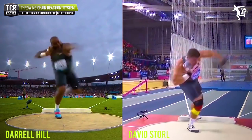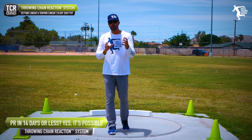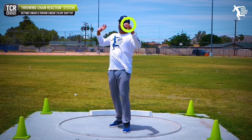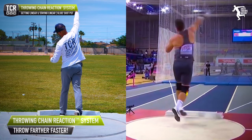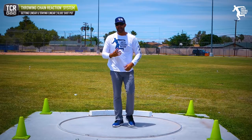That's why you see the difference in the finish between a rotational thrower and a glide shot putter. As throwers become gliders, gliders tend to pull the block arm from high to low, and you're going to see that type of motion — they're here, the hip comes through, and this is why you see the finish you see.